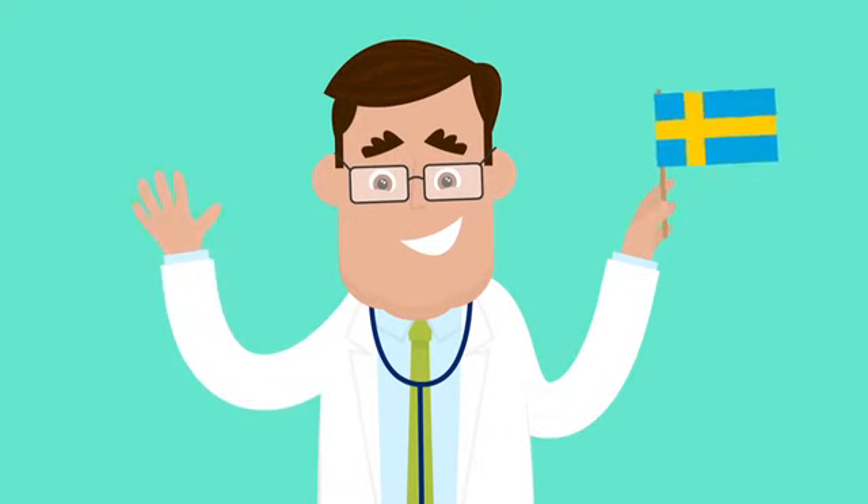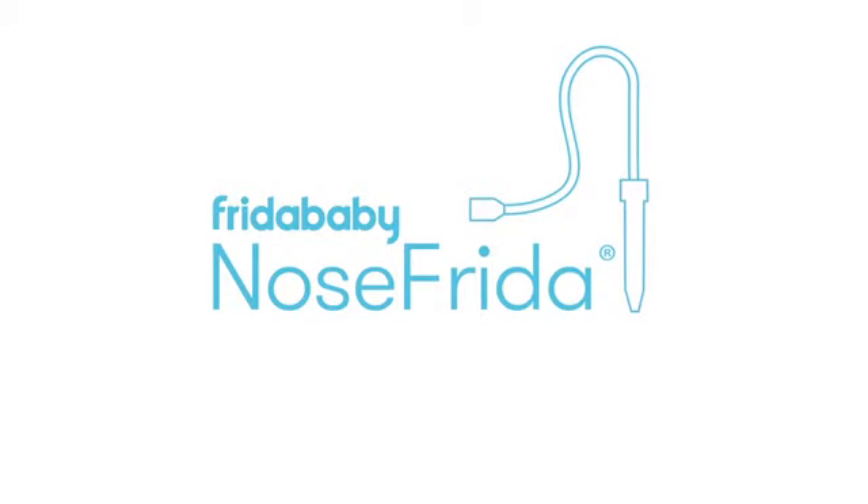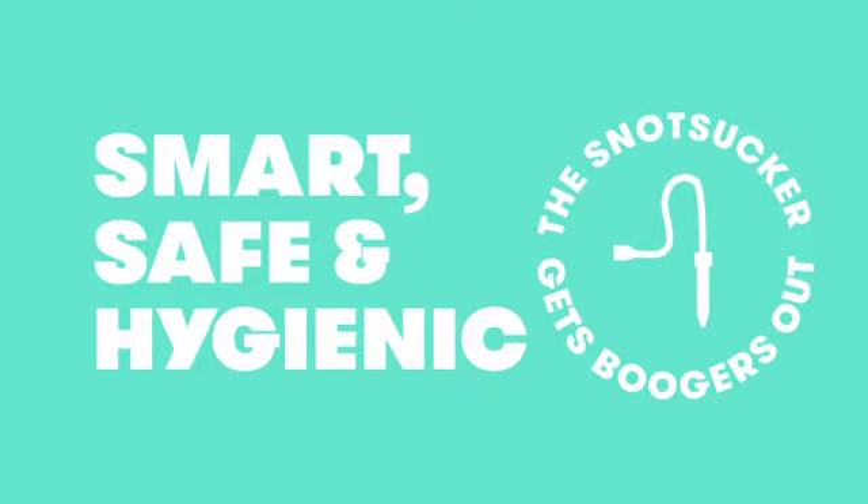Invented by a Swedish pediatric ear, nose, and throat doctor, Nose Frida, the snot sucker, is smart, safe, and hygienic snot sucking.